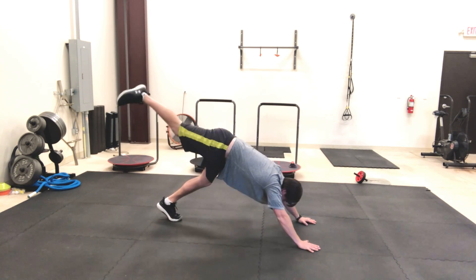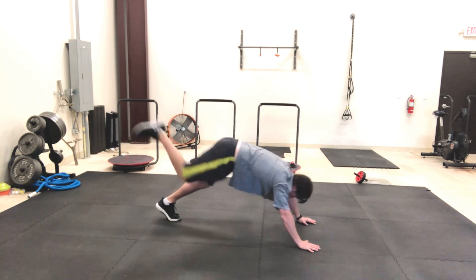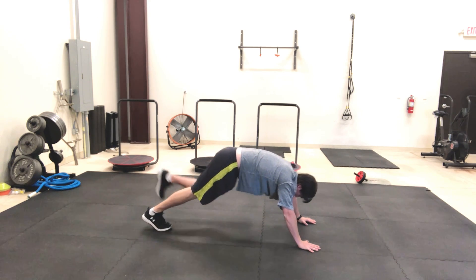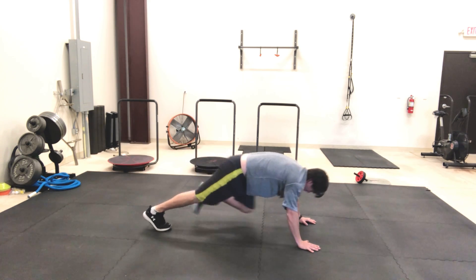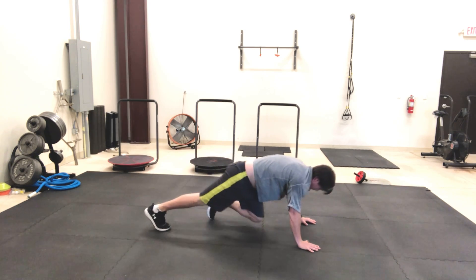Here and here — the mass momentum is gonna follow your leg driving the motion. Switch legs, same thing, come back. Feel this all through your abs, in your core, as well as your big toe of the down leg.